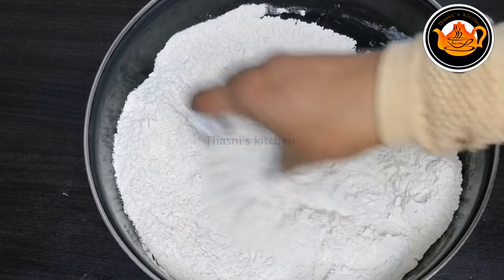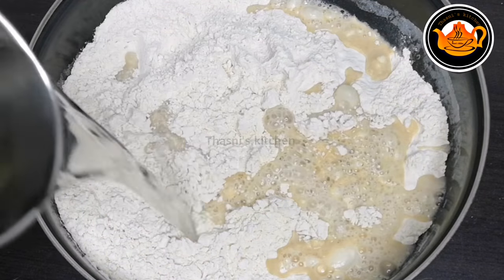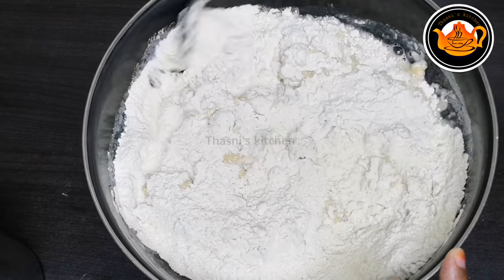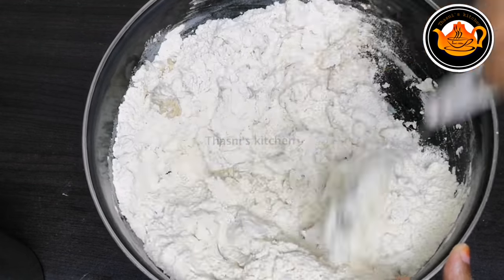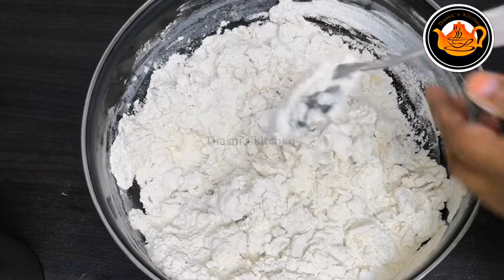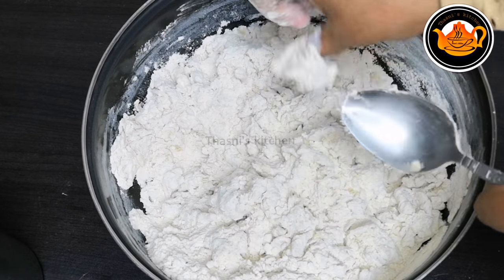We will mix it with 3 cups. We will mix it with room temperature. We will mix it with 3 cups. We will mix it with a spoon.